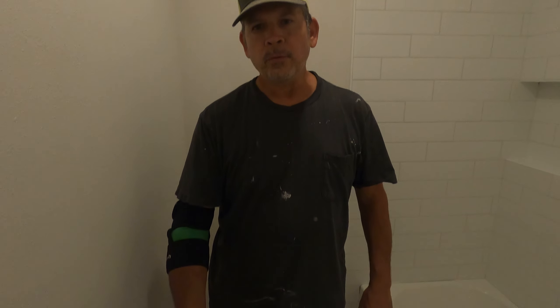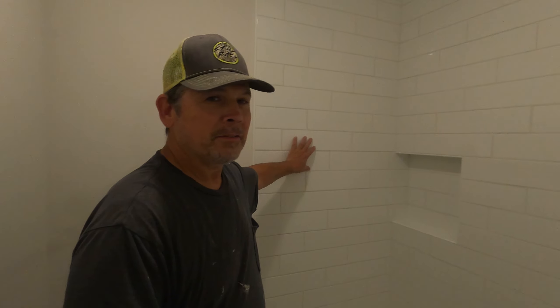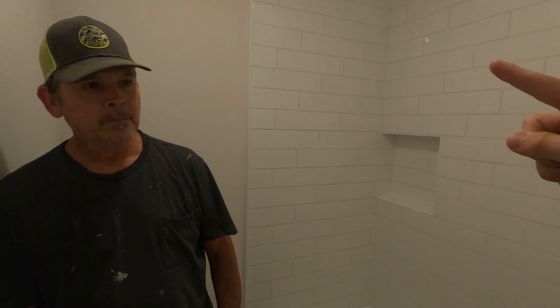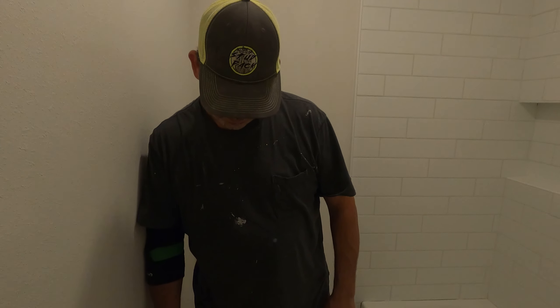All right gang, we've got the grout on the floor done. It looks great — we're just waiting for it to set up. But this took 45 minutes to set, while the previous batch went off in five minutes. Same product, mixed according to instructions, but totally different outcome. We followed all the instructions, but there's just no consistency. Kind of sketchy and weird.